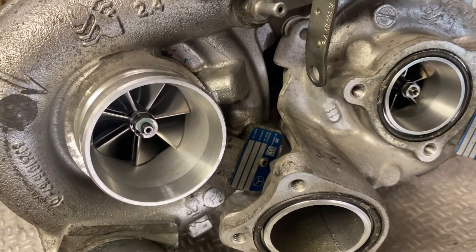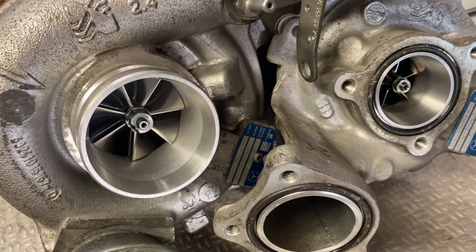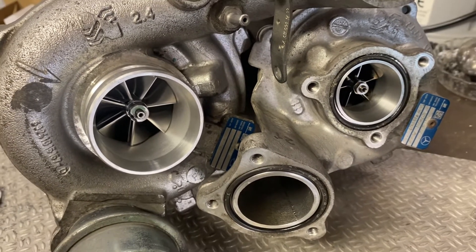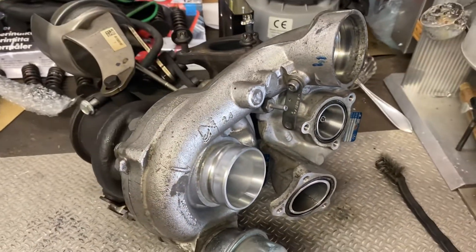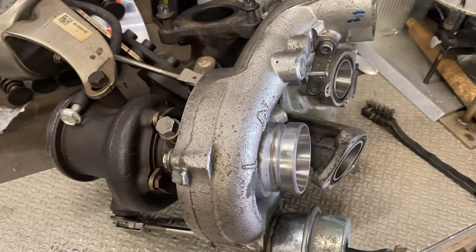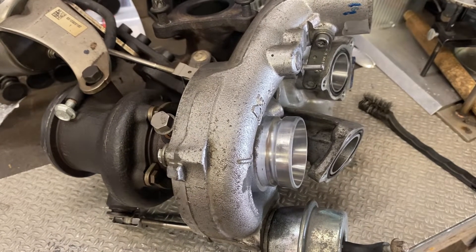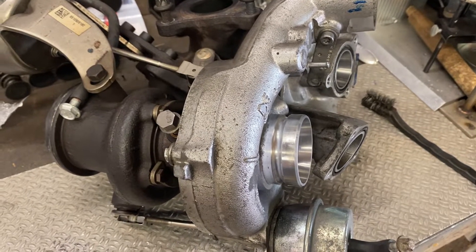You're probably sending your turbo as a core exchange and getting a stock turbo back — so if your stock turbo is okay, don't do it. I'll be installing this into my car and making a new tune for it when I have the time. I'm pretty busy at the moment with all sorts of jobs.